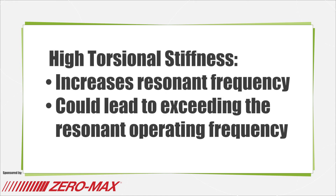High torsional stiffness is an important quality of any coupling as well. High torsional stiffness characteristics increase the system's resonant frequency, exceeding the resonant operating frequency of most equipment.